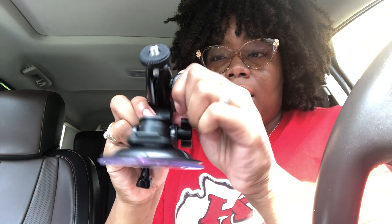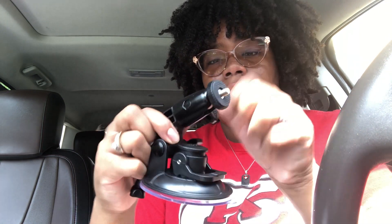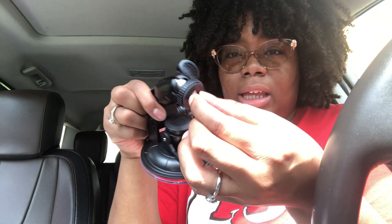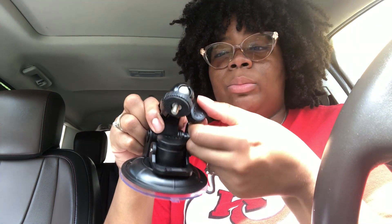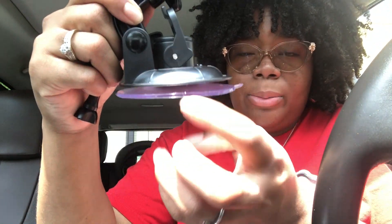If you turn this knob — there's a ball right there — you can turn it whatever direction. So if it's like pointing really straight on your dash, you can still move it in the direction that you need. It has a button because there's a big suction. You lift this up, open this part up right here, and when you close it, it suctions.